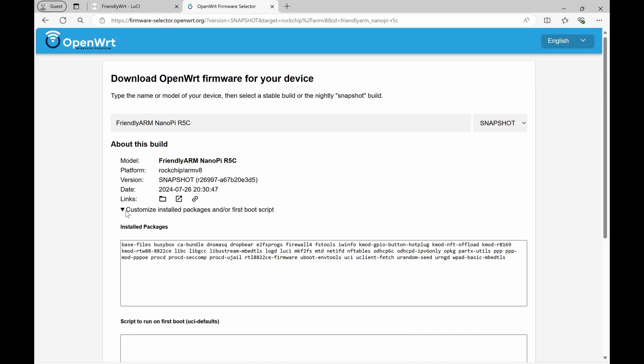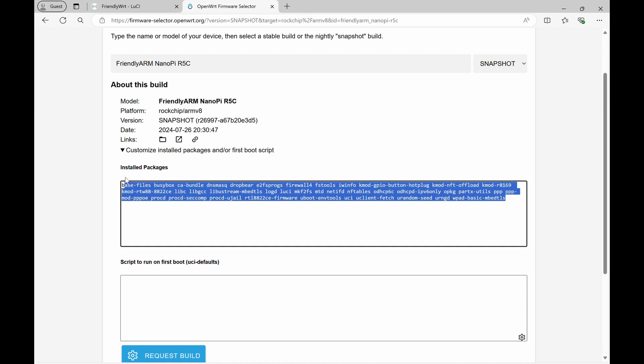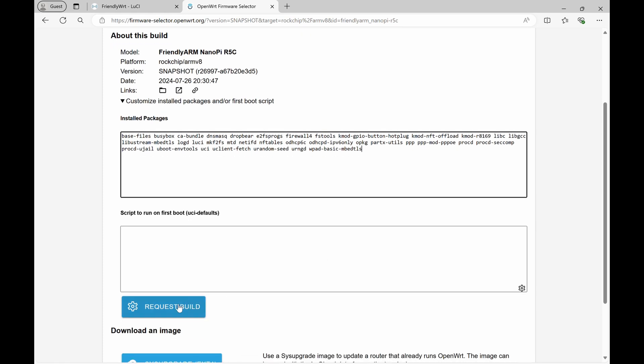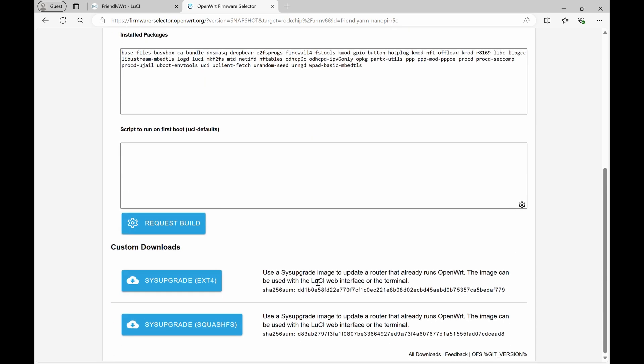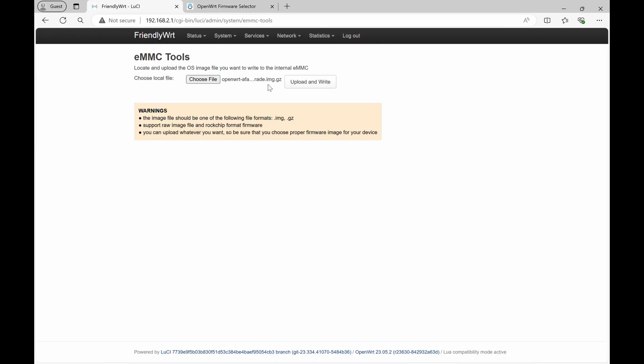I'm actually going to customize the image. I'm not going to be using Wi-Fi, so I'm going to delete the Wi-Fi drivers from the list, giving me a shorter list of modules to install. Once you've done that you can request that your firmware be built. It goes ahead and builds the firmware and you can download the images — there's an ext4 image as well as a squashfs image. I've selected the squashfs image to be uploaded and now I can just upload and write.